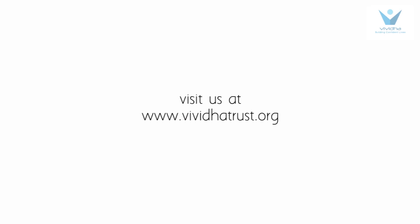So what happened to the water? The water level rose up and created a vacuum. Thank you. Visit us at www.vividatrust.org